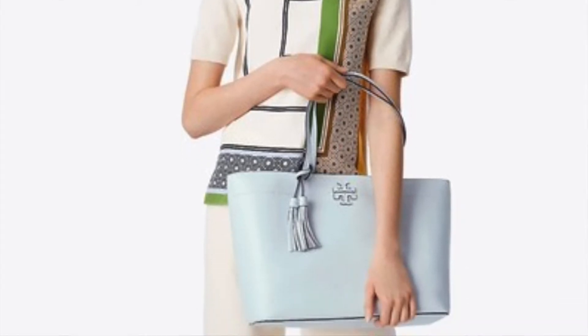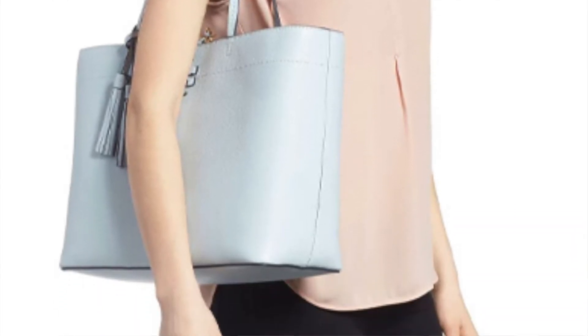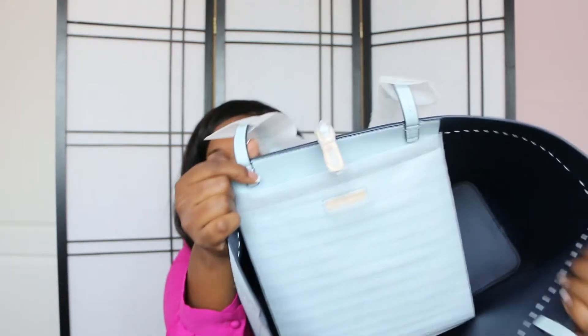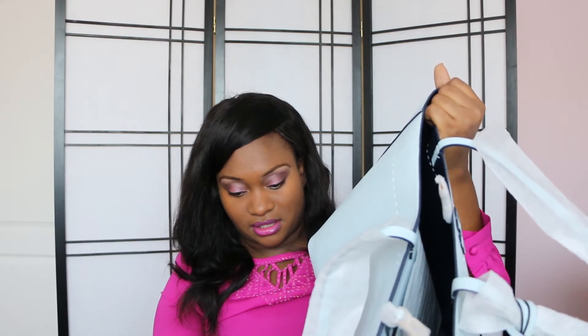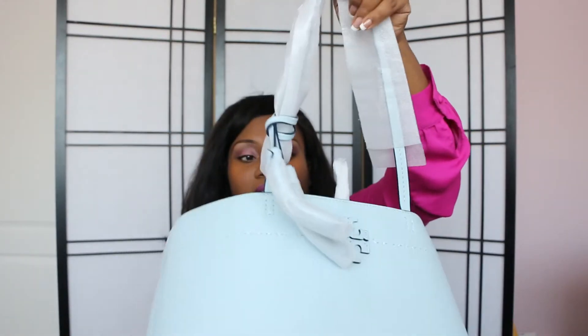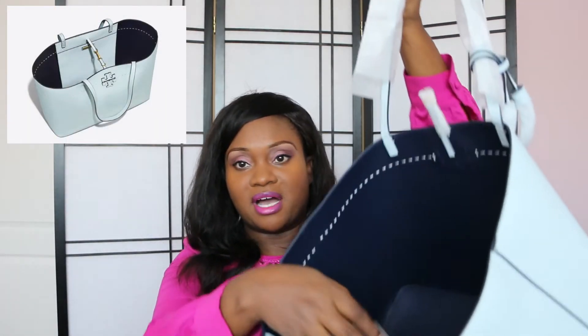Sorry about the papers — I'm just taking out the stuffing so you can see the inside. It's a navy interior, and this color is called 'seltzer' — a really pale, pastel-type blue. The inside is navy and it's just one open tote with a pocket right here.